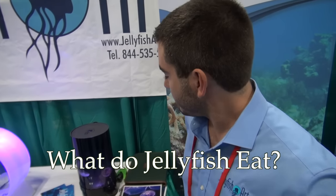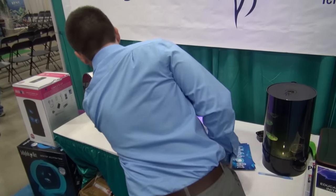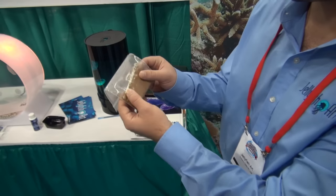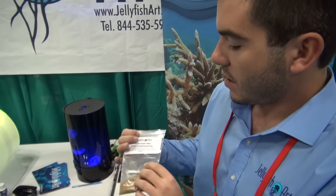So what do jellyfish eat? Jellyfish eat a dry food, which we have right over here. You basically add one scoop to the tank every single day. I usually split it into half a scoop in the morning and half a scoop in the afternoon. And that's it.